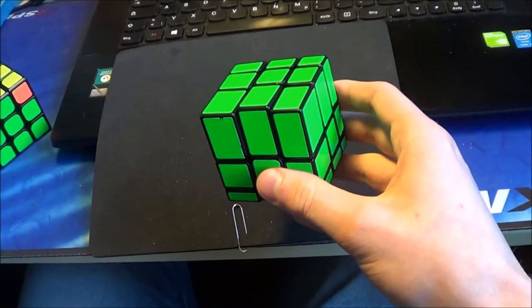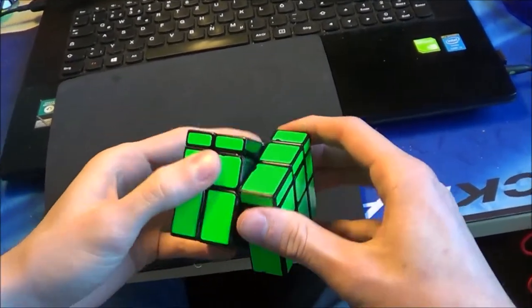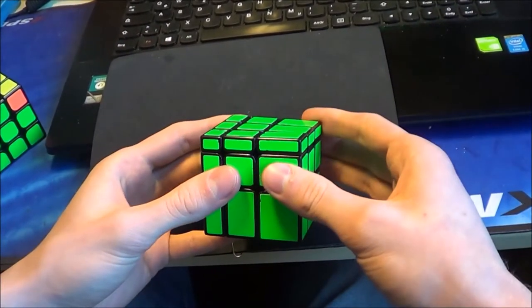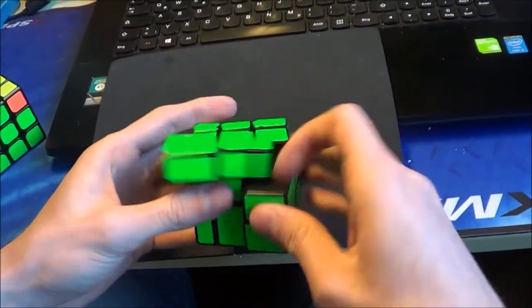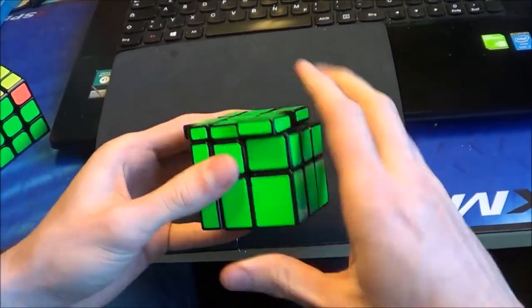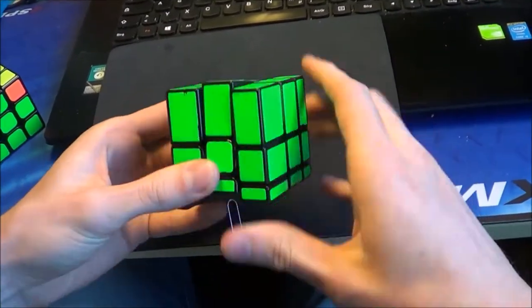The next thing is the problem that the pieces on the thinnest side are very thin, so you can't reach them very well. And if you do a PLL or something, the chance that you lose the grip is very high — for example here on the biggest side, there are no problems.